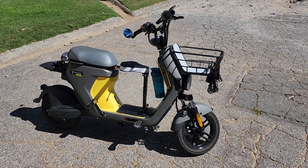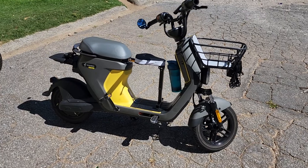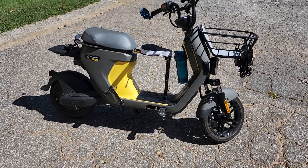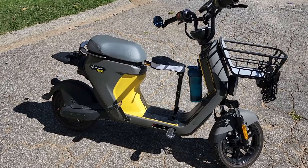This is the Segway C80 with the speed controller mod. The speed controller mod will be linked in the description.